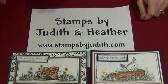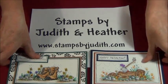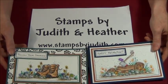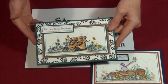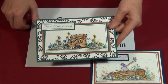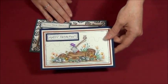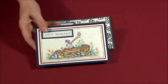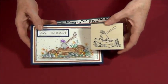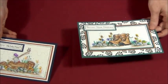Welcome to Stamps by Judith and Heather. We're going to get going on some fun men-related or men-directional cards. We have our hiking boots — this is a new stamp — and we have a hatchet and a log card. This one I've added things to, but this is what the original stamp looks like. I'm going to show you how to put these together and add some of our other interactive things.